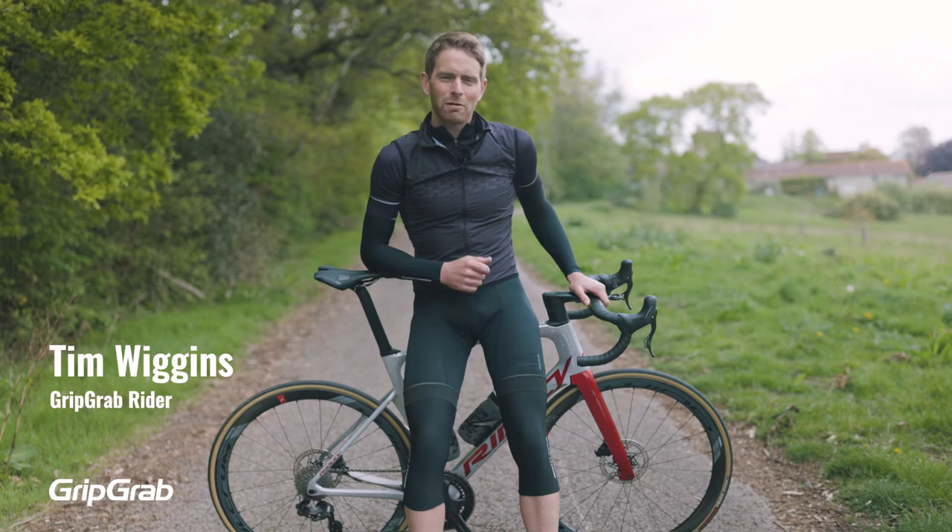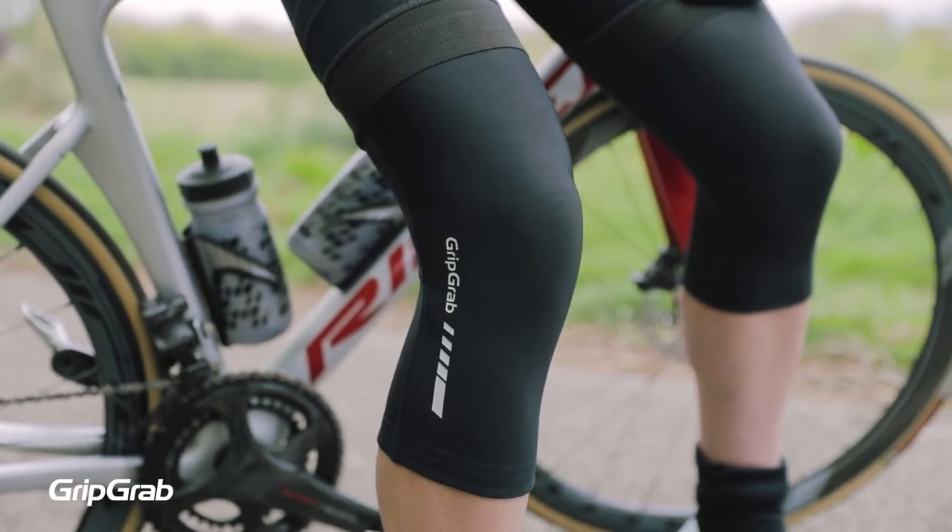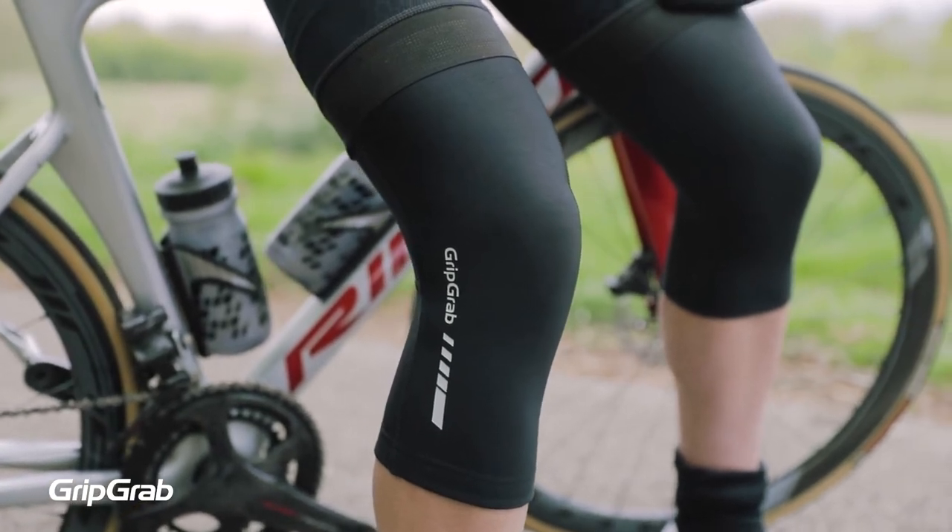Let's get to know the GritGrab Classic Thermal Knee Warmers, the perfect accessory to take the chill off your vulnerable knee joints on those cooler spring and fall days.